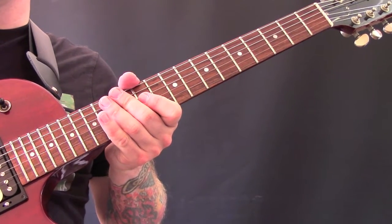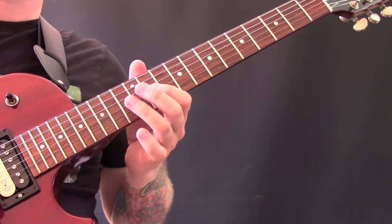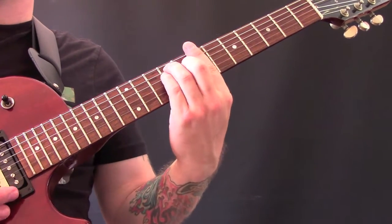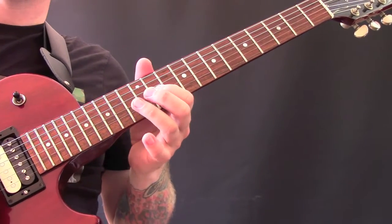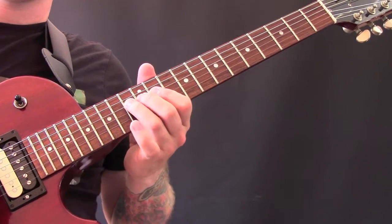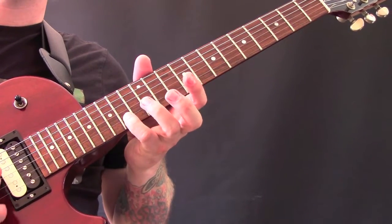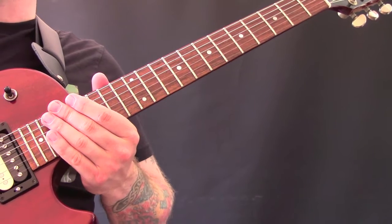After the second chorus there's a breakdown section — the guitar part plays the same, then the harder part kicks in with the full-on chords. The very last time, we stay on 11 on the G then come up to 14 on the B, and then it's into a final chorus and out. That's how to play the song.